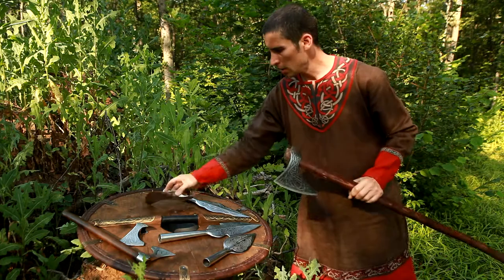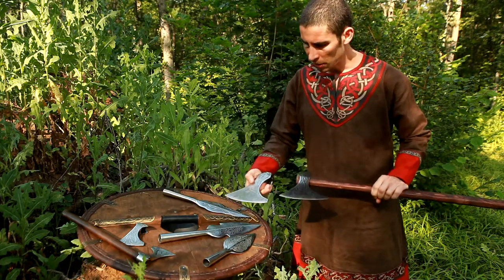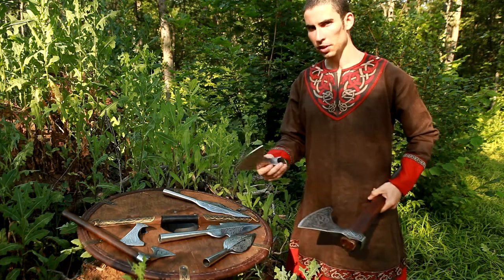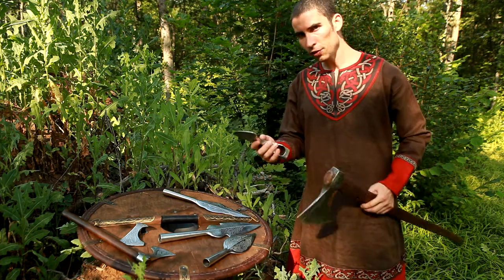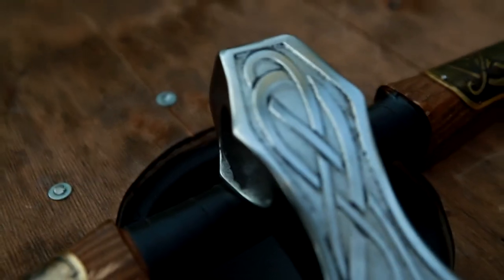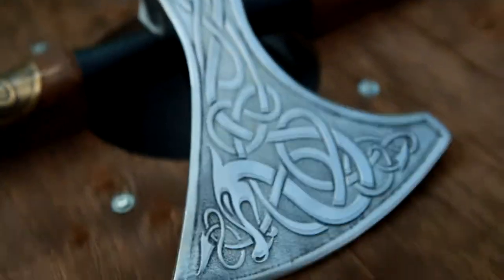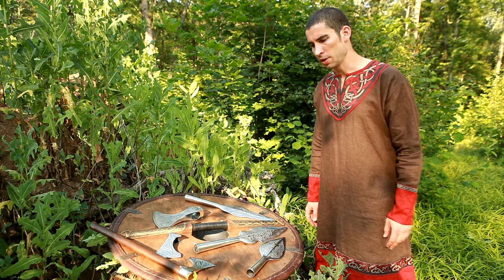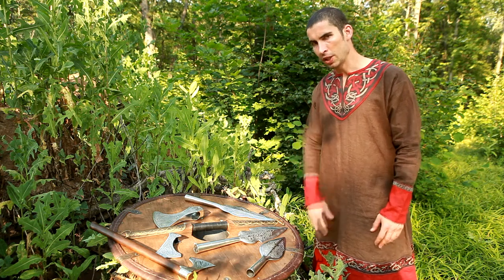And this here is its fancy dress counterpart. As you can see, the patterns are identical, and of course this is made of a different material. It is lighter, but it still feels heavy enough to feel right and real in your hands. Now each of these is covered in exquisite etched patterns, appropriate to the style of a particular weapon.